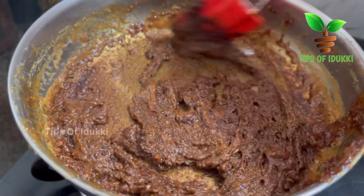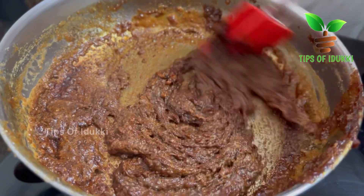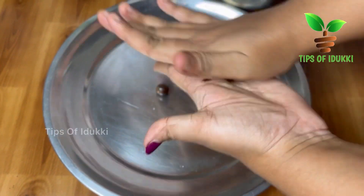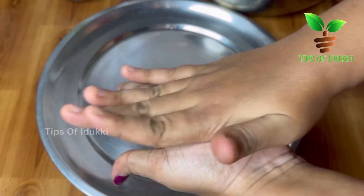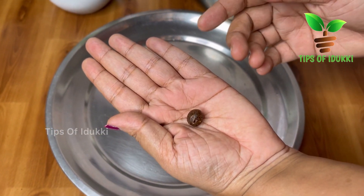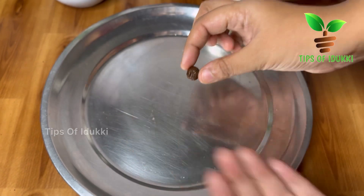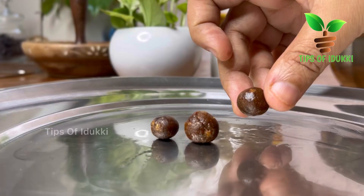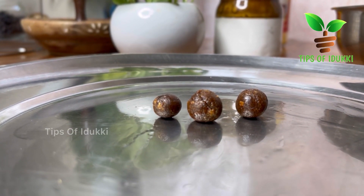Then we will try a fry. We will try to get a fry. If we have a fry, we will try to get it. Then we will try to get a fry with each other.